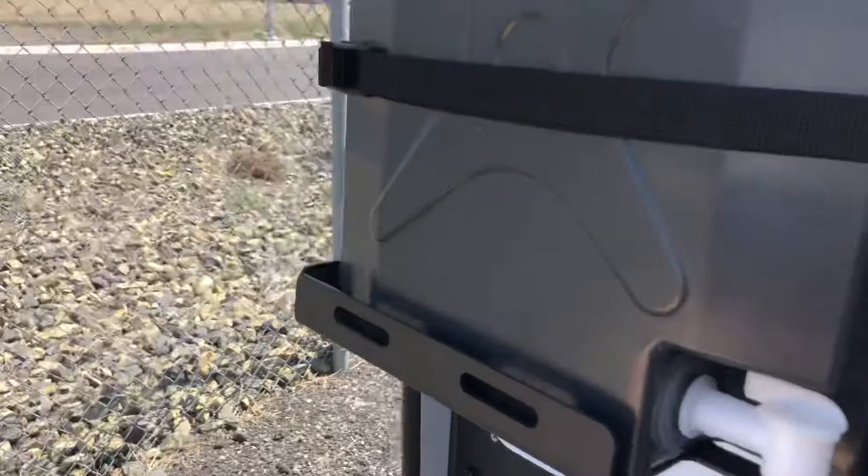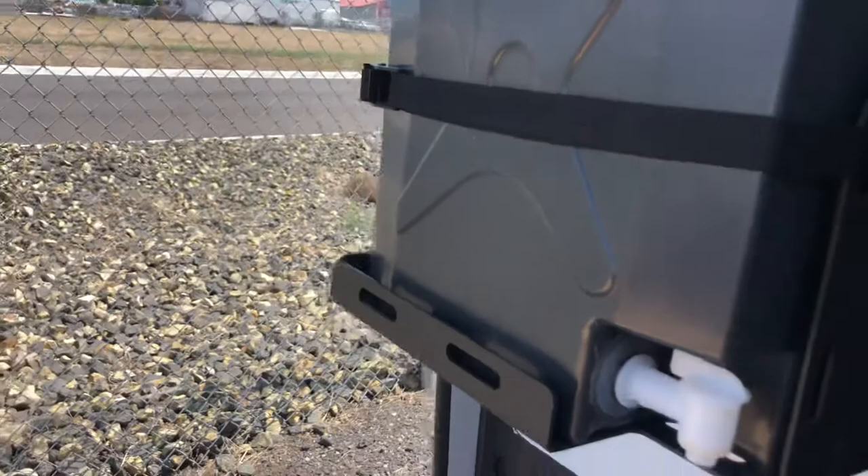This is a cutting board with even more storage area underneath. And then you have your water right here so you can wash dishes or whatever you want to use it for. So that is the kitchen area.